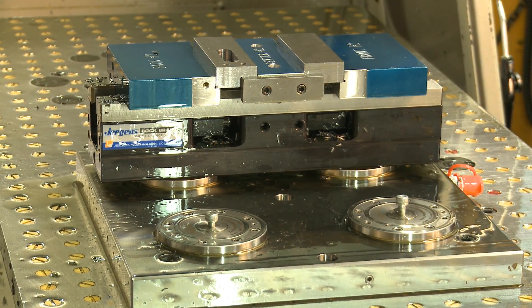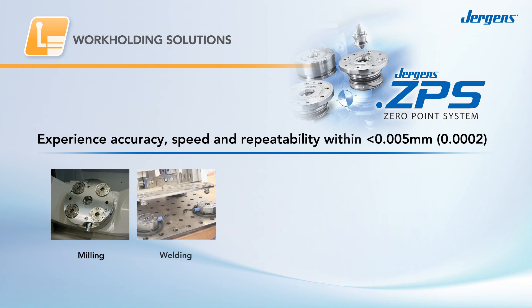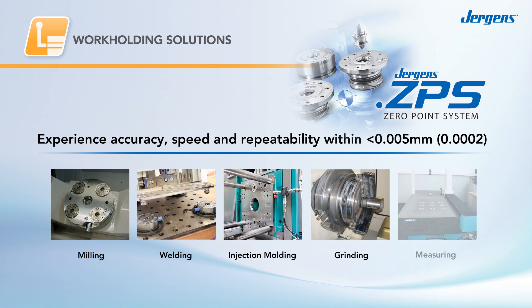The Zero Point System is ideal for a wide variety of applications, including milling, welding, injection molding, grinding, and measuring.